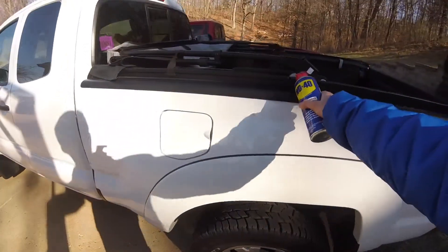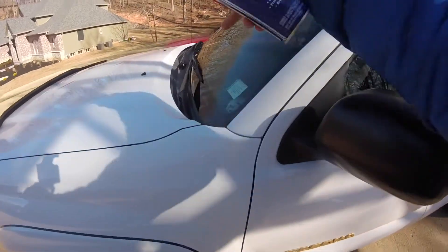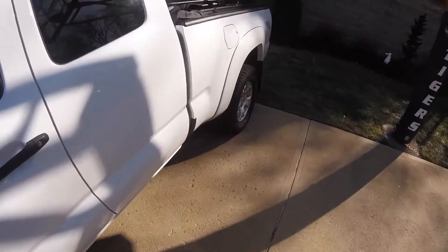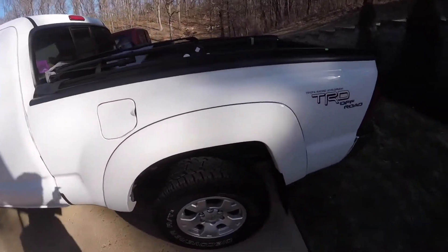Instead of using products like Back to Black and all that other stuff — it can be a pain because if you look, there's a lot of black plastic on the truck: mud flaps, the sides of the truck, mirrors, these plastic pieces. If you've got to massage cream into all these different places, it's going to take you a while and you're going to use a lot of it, and it's not cheap.